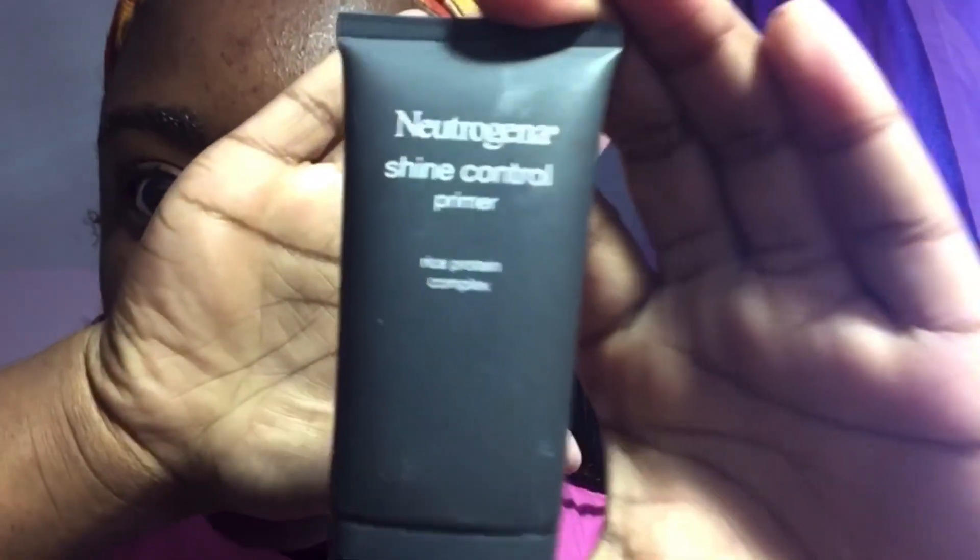Hey guys, welcome back to my channel! Today we'll just be doing a glam for going out. First step is taking off my glasses, washing my face, and I'll be using the Neutrogena Shine Control Primer with rice protein complex. I put this on my nose because that's the oiliest area and I like to make sure it stays matte.